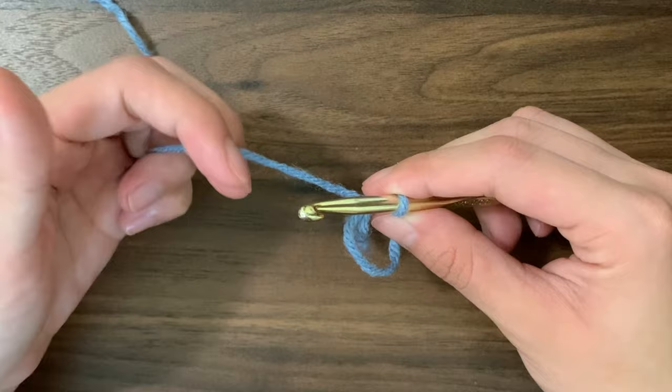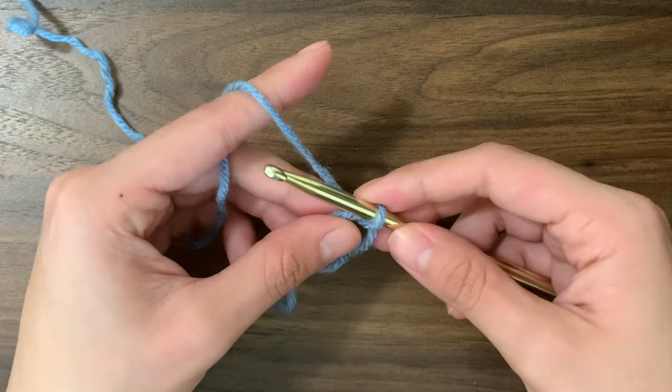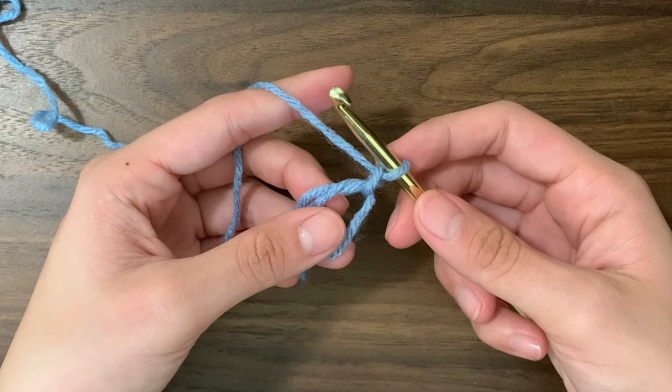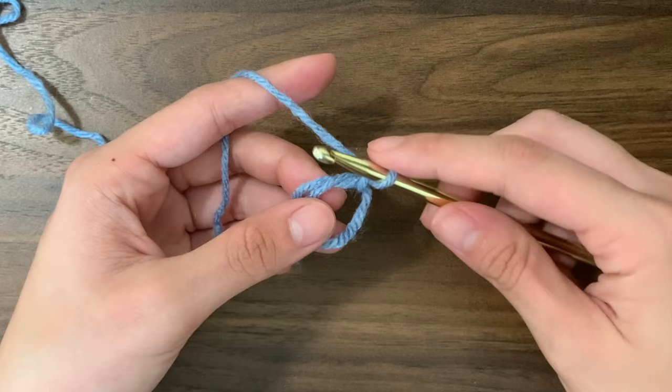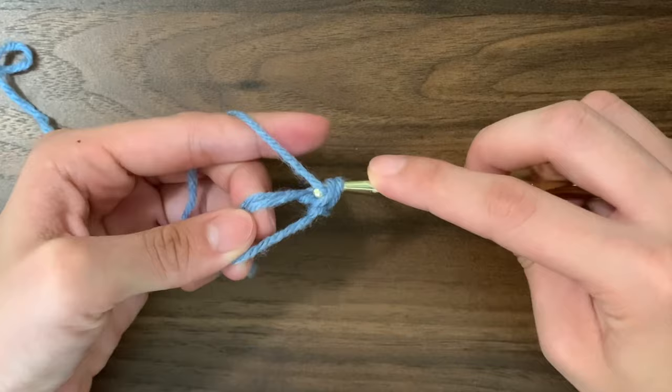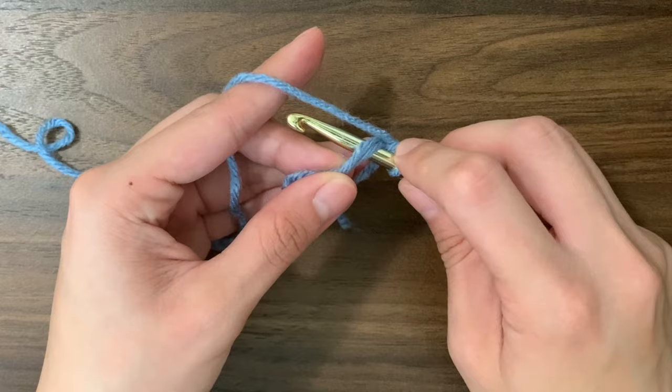Now we're going to chain 1. To chain, yarn over and pull through. And we're going to do 6 yarn under single crochets into the circle. You can do the regular yarn over single crochets but I prefer the look of the yarn under. To do a single crochet, insert your hook into the center of the circle, yarn under, pull through, then yarn under, and pull through the 2 loops on your hook.